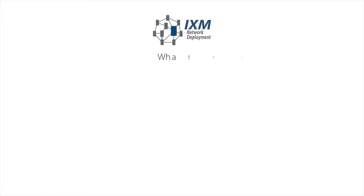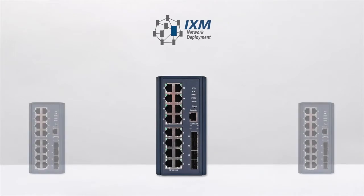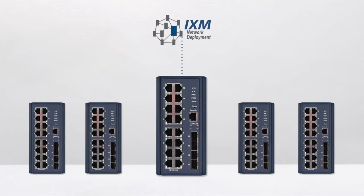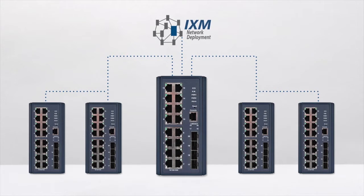What is IXM? IXM equals faster network deployment. Setting up configurations or upgrading firmware on a large number of devices is a challenging job for any network professional. IXM makes deployment fast and efficient. It works through a master switch to communicate to all other IXM capable devices. IXM is embedded into each of our managed switches, so there is no need to install anything on your PC, and it is completely free to use.